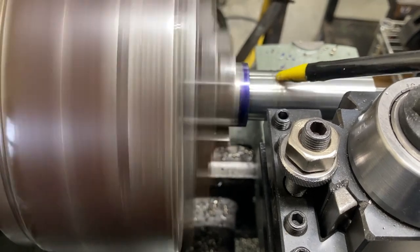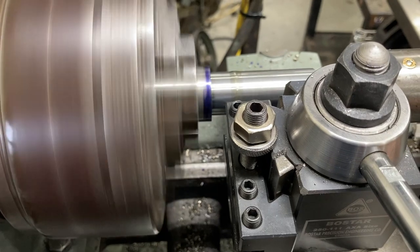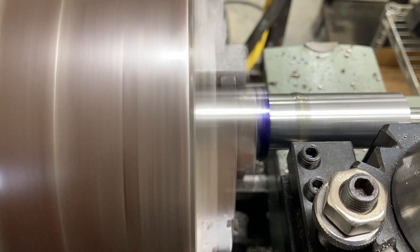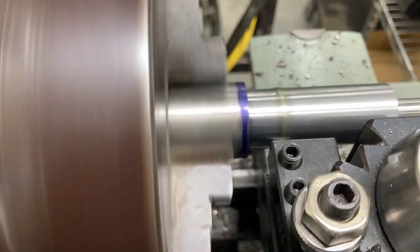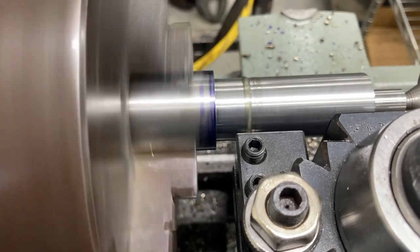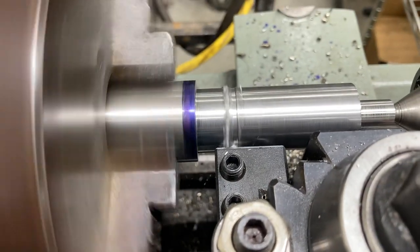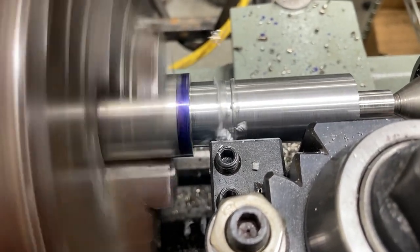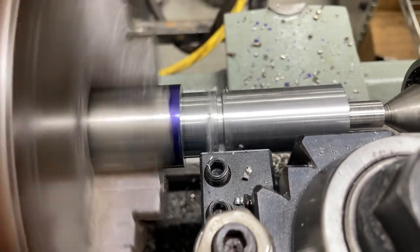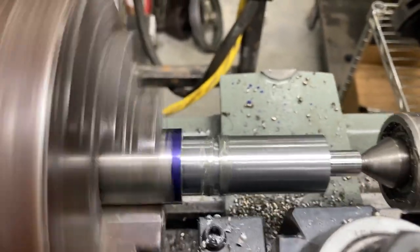We're going to use plenty of oil here, slow the spindle down some, and lock the carriage. Alright, looking good. I like this — came out nice.